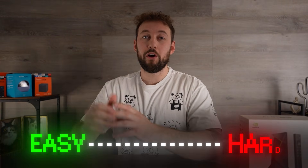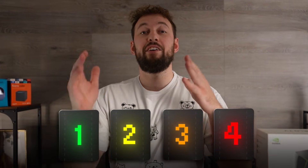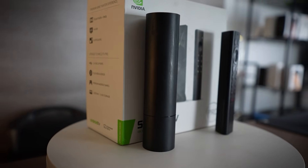Is your Nvidia Shield running slow? Maybe the screen's frozen, or it's not turning on at all. There are a number of different methods, from easy to hard, to help you get your device working brand new again. Today we're going over four methods that I have personally used in the past whenever my Nvidia Shield stops working properly.